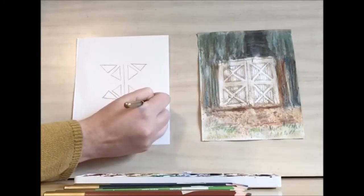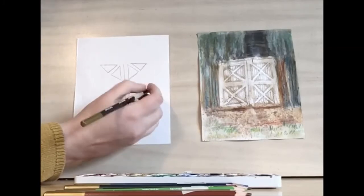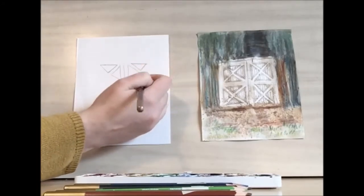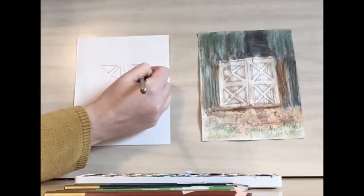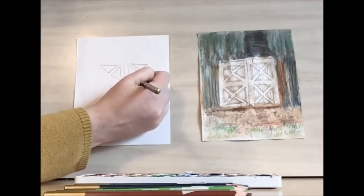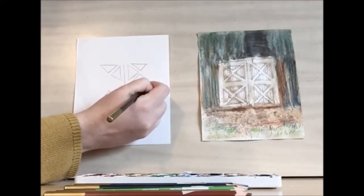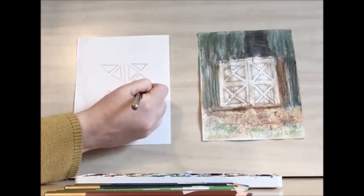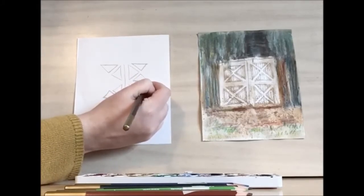This should be aligned as well. And then let's draw the center triangles. These should be mirroring the top and bottom triangles. We want these triangles to be lining up with the points of the first triangles that we drew.